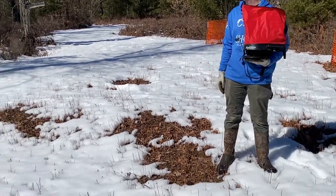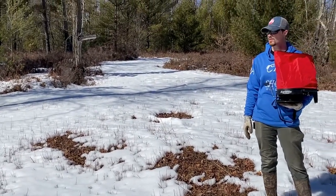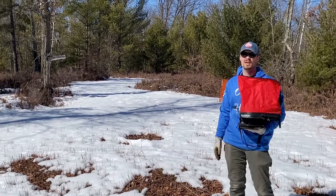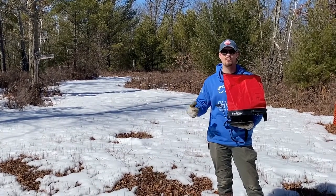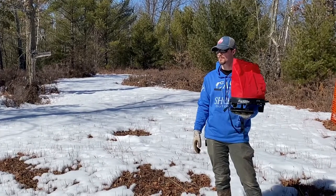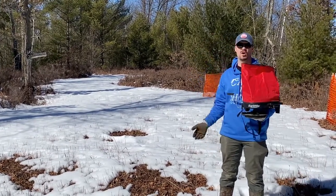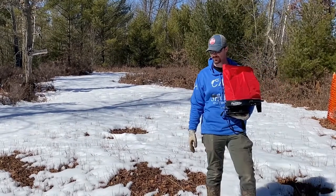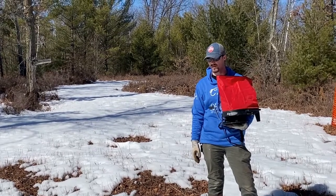The deer really are in here. They basically ate it down before winter even hit — they had this chewed up. It's only about a fifth of an acre plot here, but we're going to make it a little bigger this year. For now, we're going to establish some more clover, spread it over top, and let the sun and snow and the first soaking of the soil soak in and get that clover started right away.